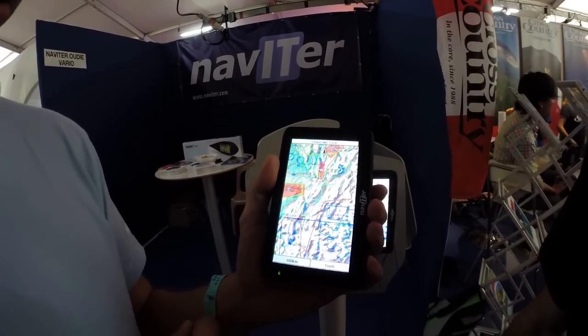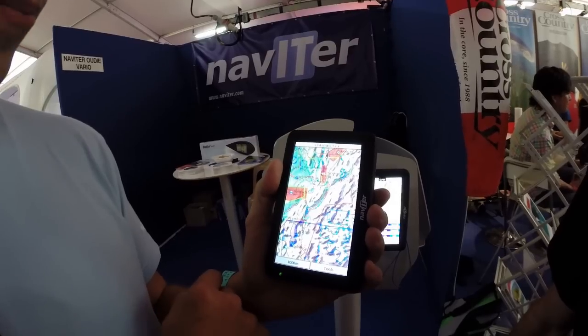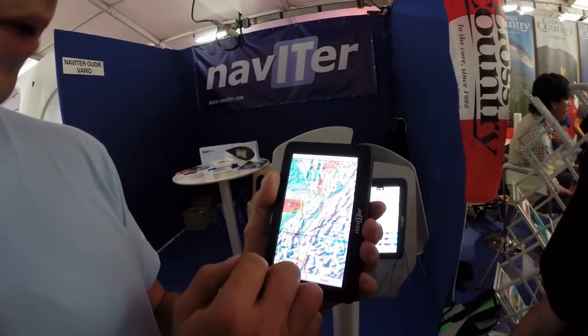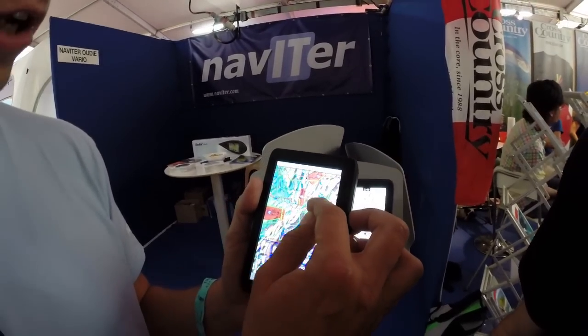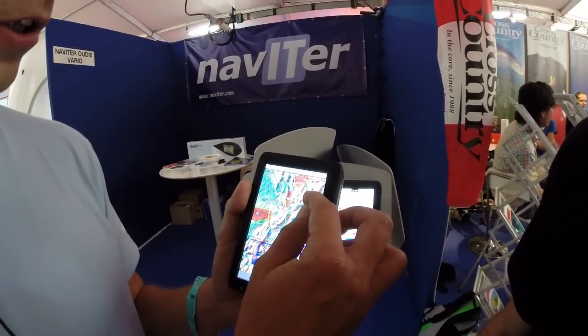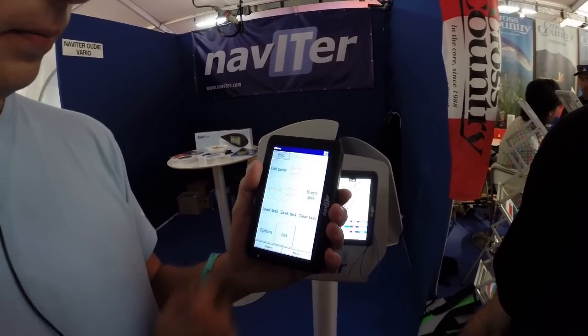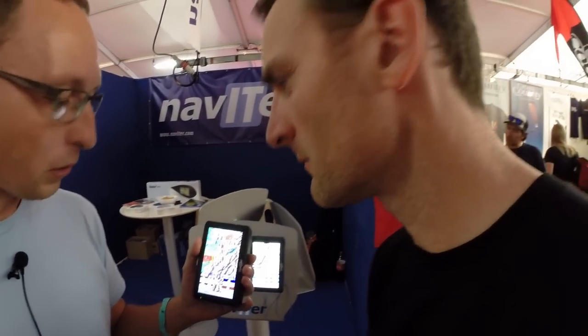Then you can just click to place a waypoint where you want to fly. Say it comes up as an 80-kilometer task, but you want to fly 100 kilometers today — you just move it until it becomes 100 kilometers and you're done. You just have to take off and fly the task.